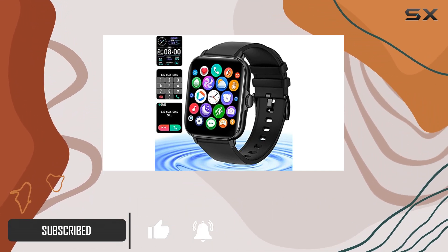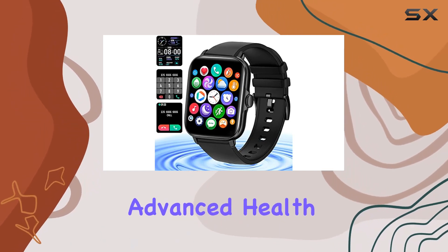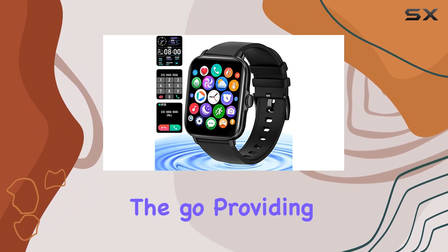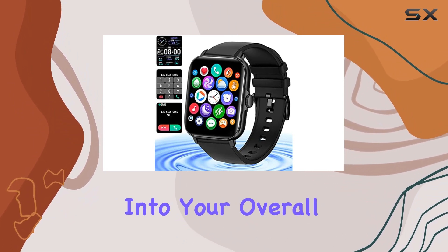The unique heart-shaped design not only adds a touch of style but also houses advanced health monitoring features. Track your heart rate and blood pressure on the go, providing valuable insights into your overall well-being.